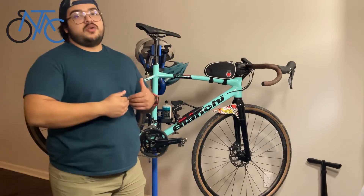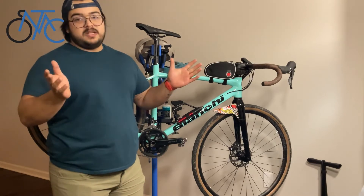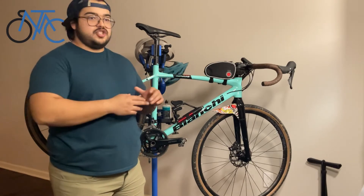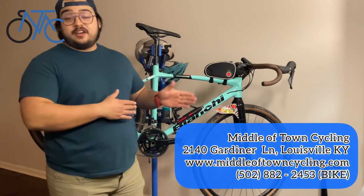If you want me to show you how to do that stuff, put it in the comments down below. Hit us up — I have plenty of experience in mechanics. We've just been doing these little series of videos on minor stuff and how to take care of your bike.